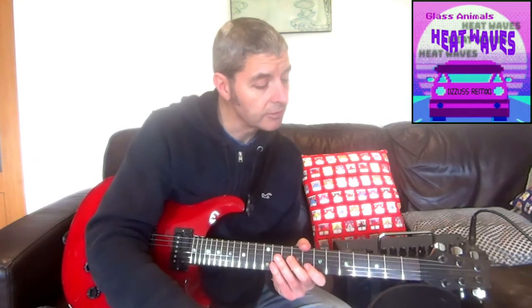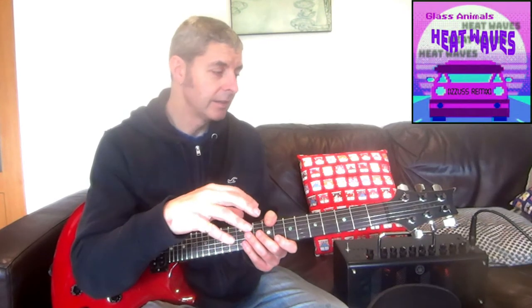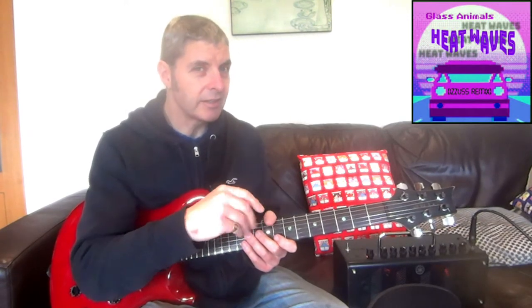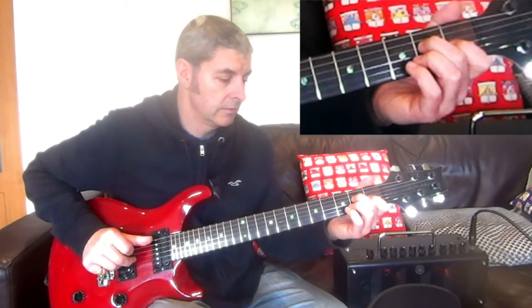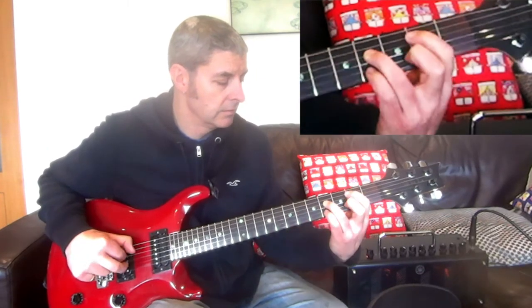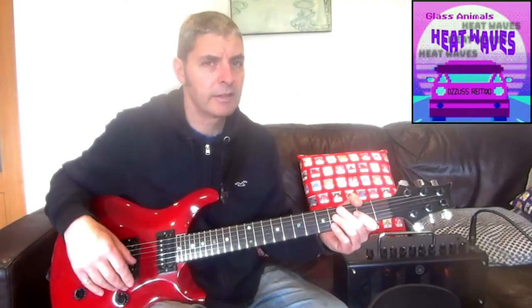Then there's another chorus, followed by the middle eight. The middle eight is a little bit different — the guitar is quite faint at the beginning. The first half of the middle eight is E, F sharp, G sharp minor, B. I was playing twice as long on each chord there compared to the other sections of the song.